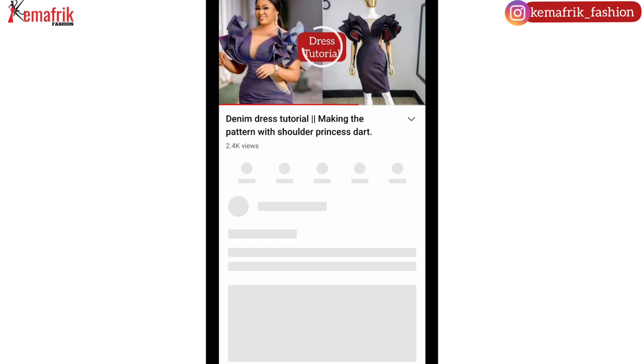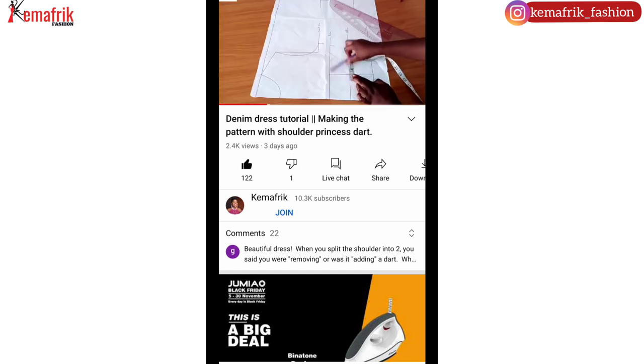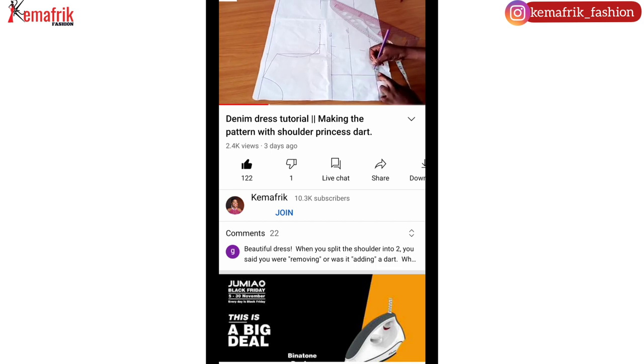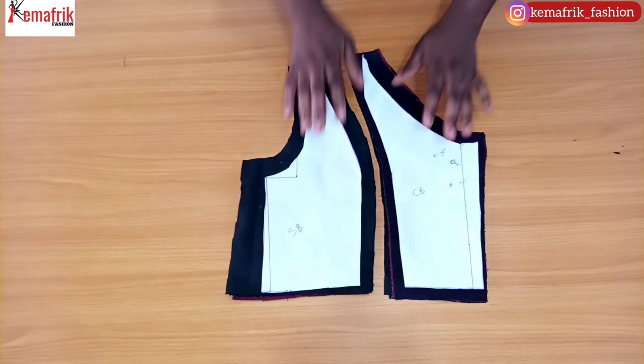In a previous video, I showed you a tutorial on how to draft the pattern for this denim dress. In today's video, we'll be sewing the pieces together to make the dress finally. I'll put up a link for that tutorial up above and in the description box. Do check it out. So here are the pieces I have transferred from the pattern to the fabric.